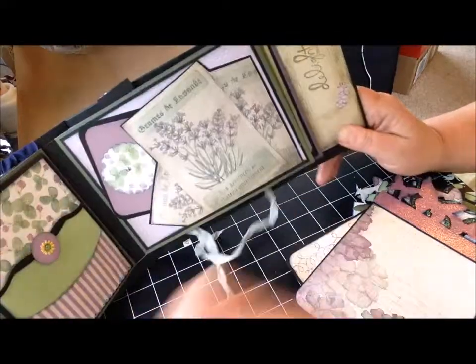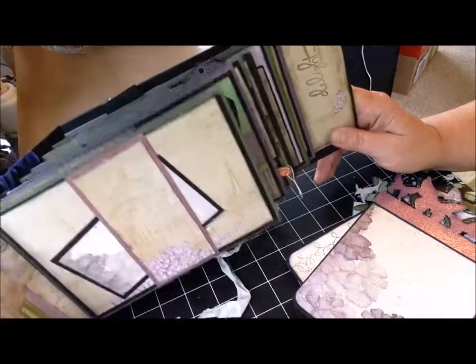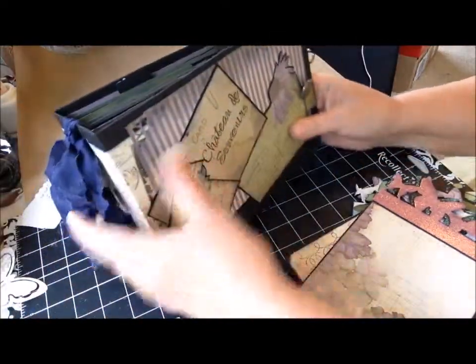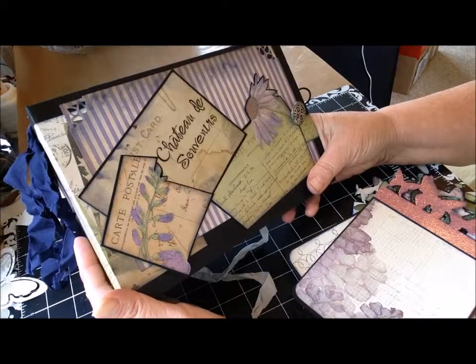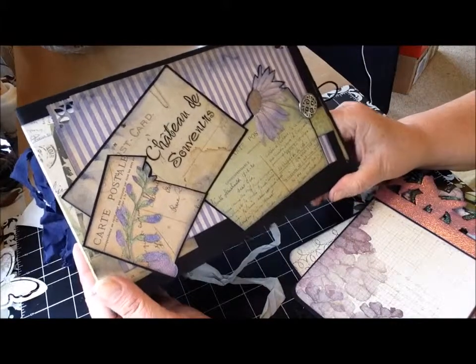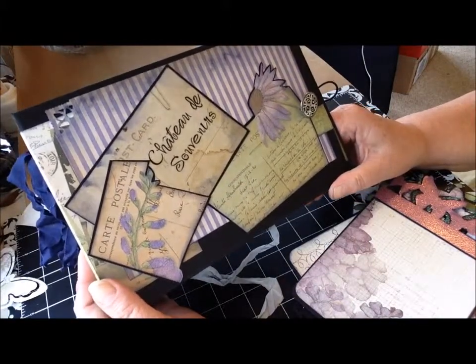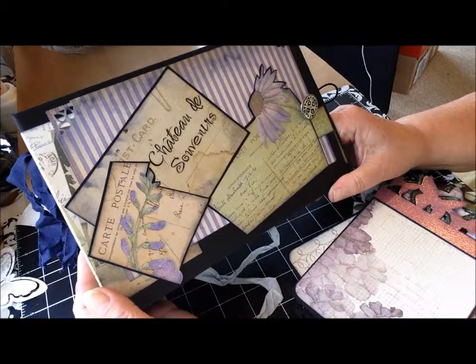So that's it. I really enjoyed working with this paper selection. I hope this will inspire you to create a memory book. Thanks for joining me. Don't forget to check me out on my website, timetobecreative.com. I'll see you next time. Bye-bye.